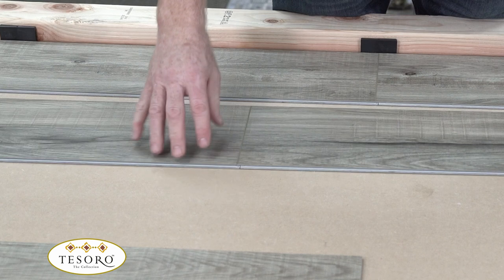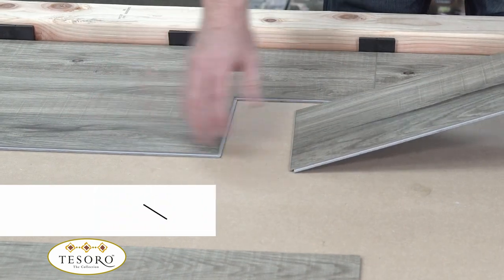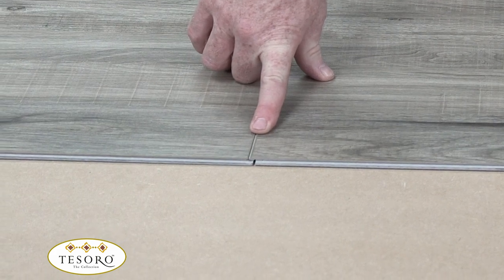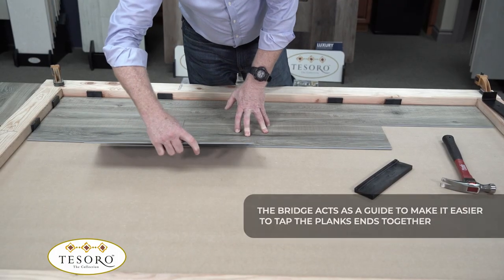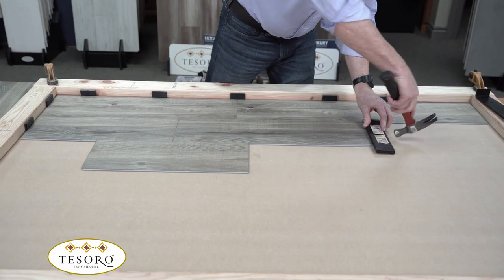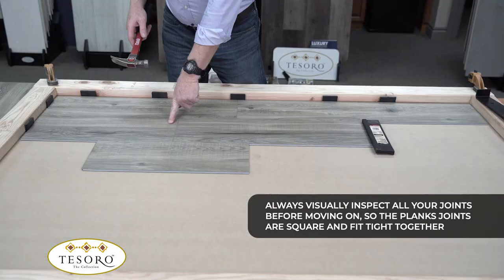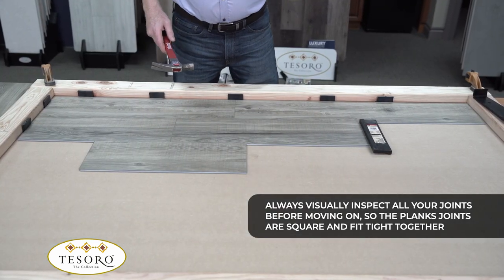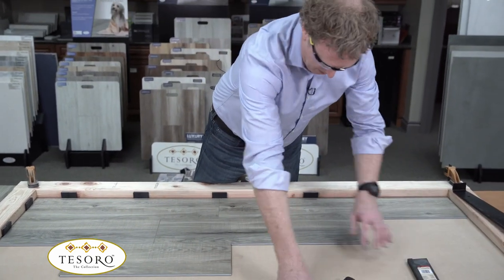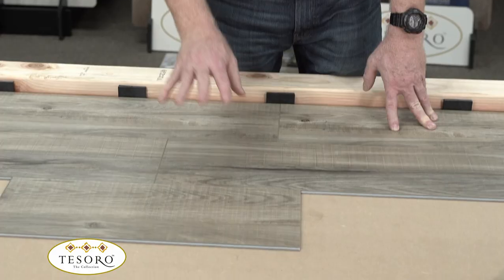The other method is called angle-tap. Instead of putting the short end in first, you put the long end in first, then lay it down about an eighth inch. You need to put the bridge piece in for angle-tap — that holds everything in place so you can tap from the backside and it closes up really nicely. The downside of angle-tap with a 48-inch plank is that you're tapping from four feet away and going back and forth to check the joint. The angle-angle method is great because you can watch the long edge as you pick it up, lock it in, and finish by tapping with a bridge. But both methods work great with this locking system.